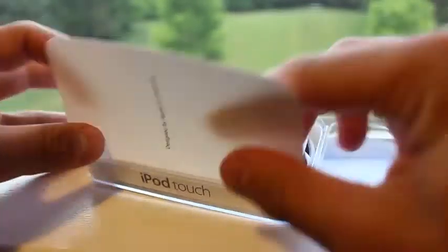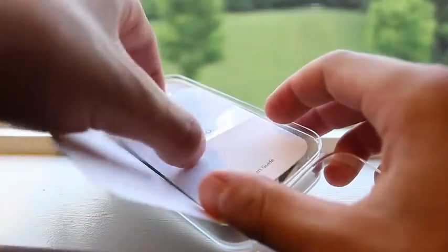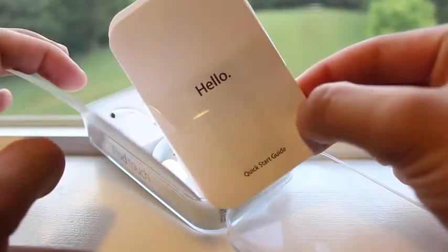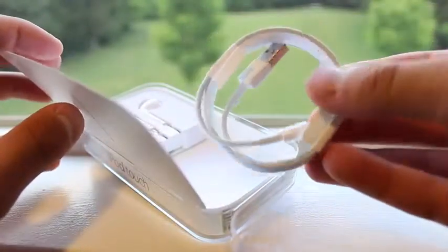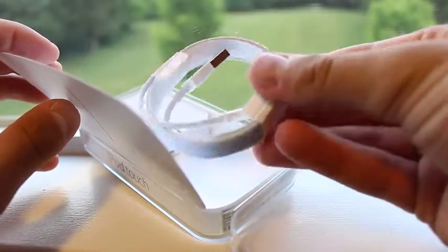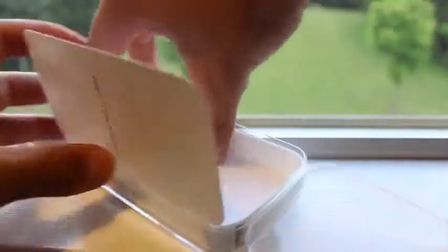So first off, you do have your startup guide which will tell you how to use your device with detailed instructions, and this also provides you with two Apple stickers. In addition to that, you also have a lightning to USB connector to use for your iPod Touch or any lightning devices, and last but not least, you also have Apple's EarPods which were introduced with the iPhone 5 back when it was released.